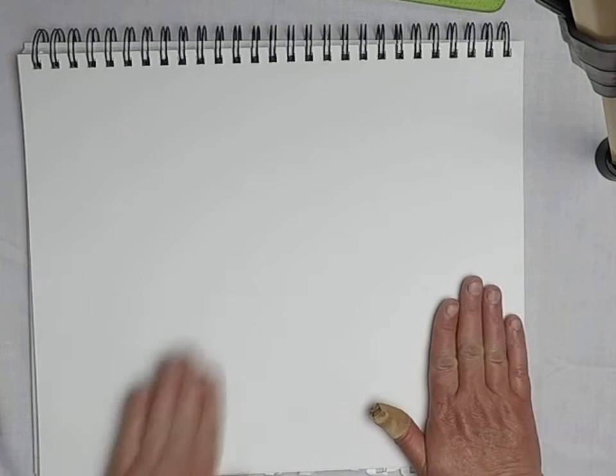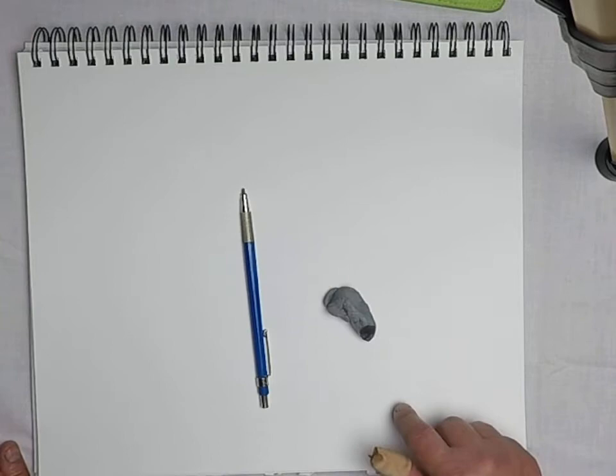All righty, let's start today off with a clean sheet of paper, my mechanical pencil, and my kneaded eraser with a piece of hair. That's what you get owning a dog — a nice little companion, lots of hair. Today we are going to draw a bird.